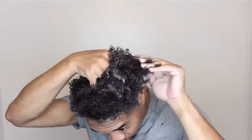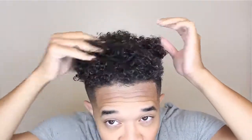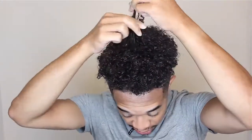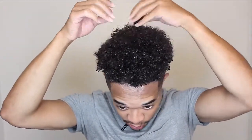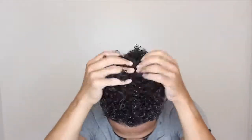We apply the leave-in first. Start with a nice dollop and your hair should still be soaking wet — don't dry it at all, not even with a towel. This is probably one of the most important things. Work it through with your fingers, making sure it's all in there. For the crown and center, use a little more to minimize frizz. If there's a lot of frizz, finger curl it a little, then scrunch it together.